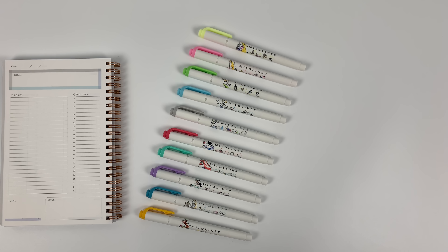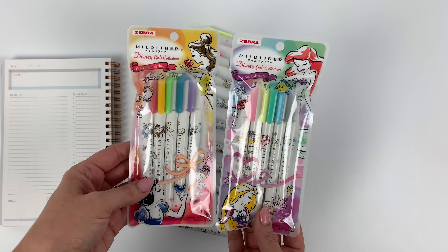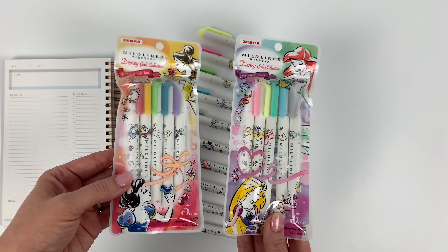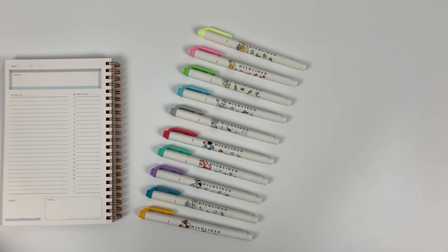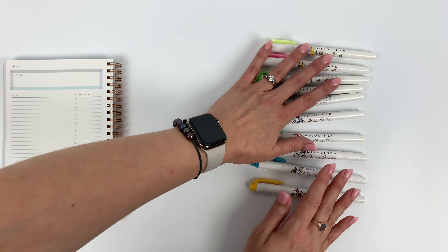Just kidding, I'm sure the percentage is much higher than that. So there are five individual colors and then these sets, which are really nice and I think would make nice giftable sets. Why don't I go through the individual colors first.